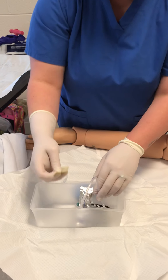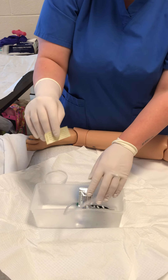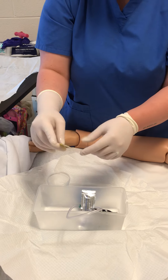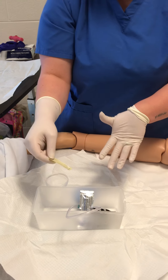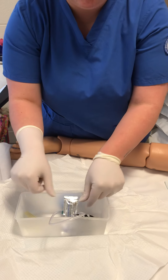Here's the sticker or the label for my cup. I would make sure that the patient's name and the date and time and all that was correct on it, and verify it with the patient.